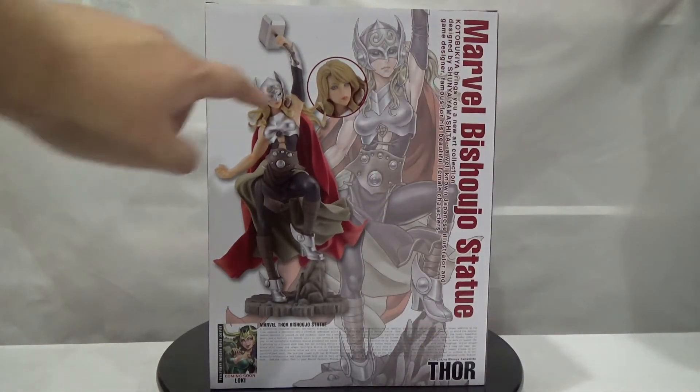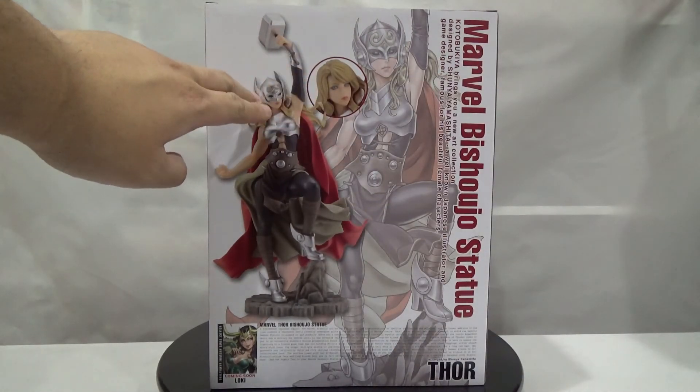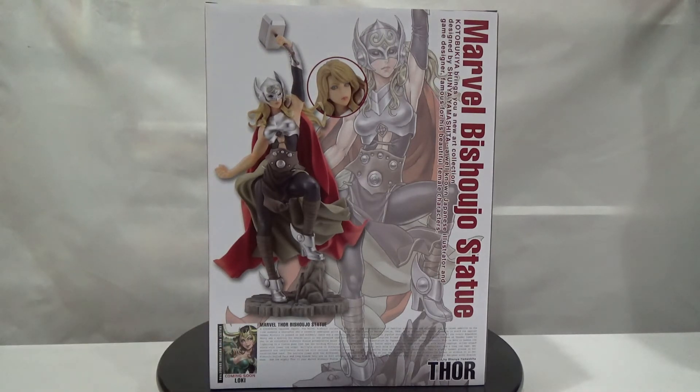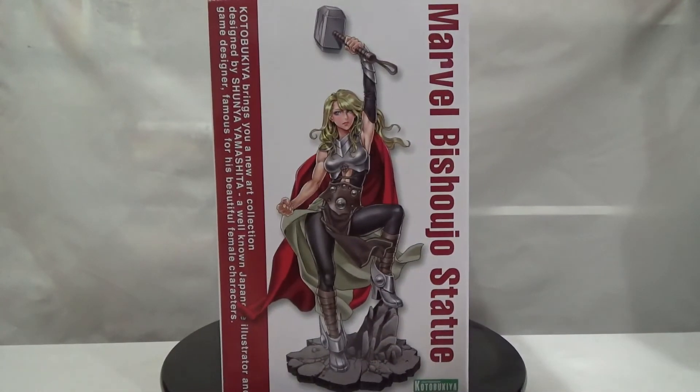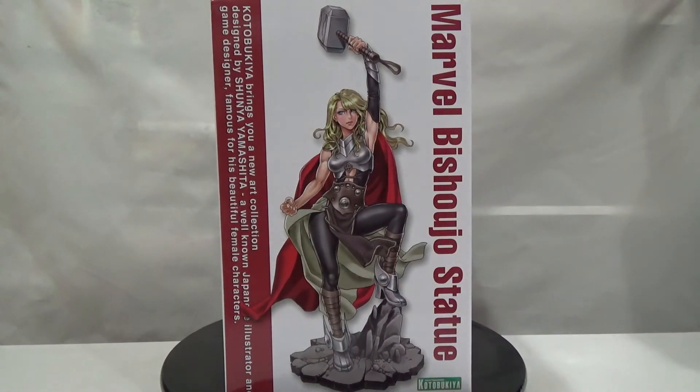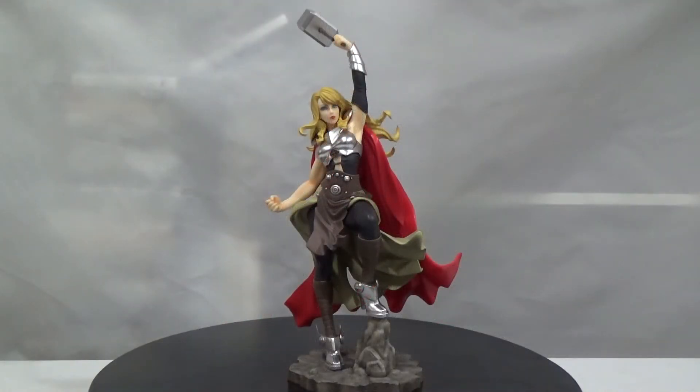You can tell it has two different heads — one with the helmet and one without. On the bottom of the box there's a 'what's coming soon' section, and I'm super excited because it is Loki from Marvel. On the side is what the statue is based off of. So let's take a look at the statue next.